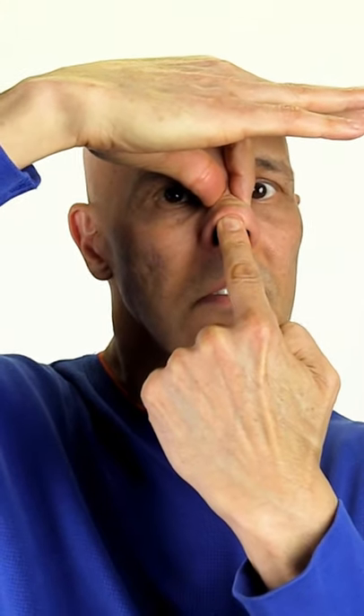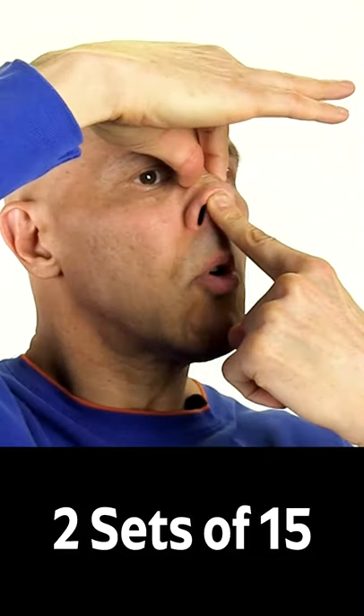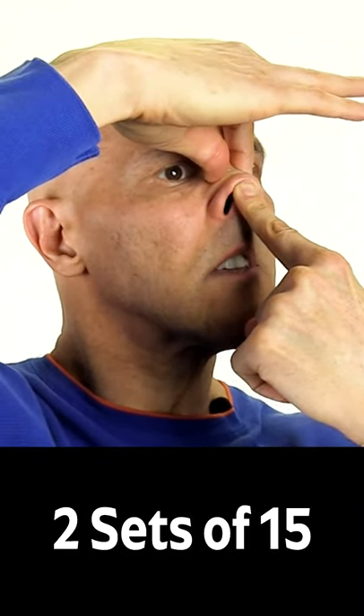Take your thumb and index finger and squeeze the bridge of your nose firmly. Take the index finger of your other hand, push it upwards underneath the bottom of the nose, and keep that pressure upwards. We're going to use our upper lip and pull it downwards towards the floor like this, and relax.